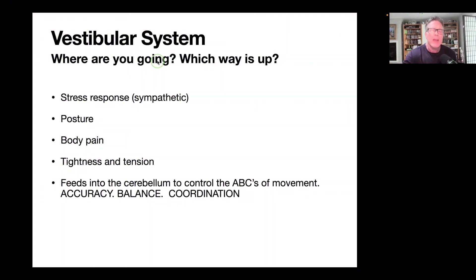When your vestibular system is off, it can keep you in that sympathetic response, which can keep you in an inflamed state. The vestibular system is also one of the most important — if not the top — way to improve posture. If you've really been struggling with your posture through exercises and various things but it just doesn't stick, look at the vestibular system. Body pain links back to posture issues as well as sympathetic issues, because when you're stuck in fight-or-flight you release stress hormones and chemicals.